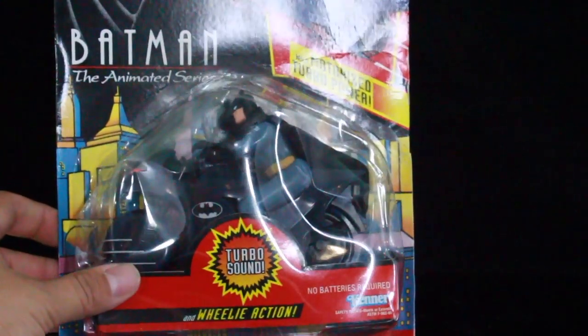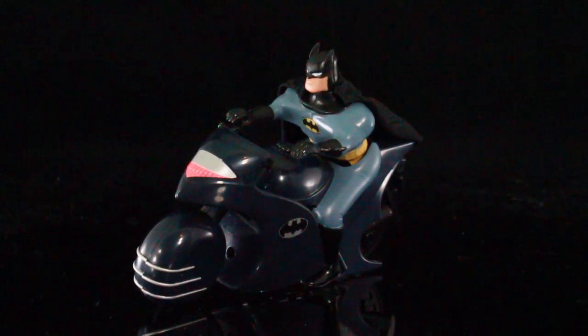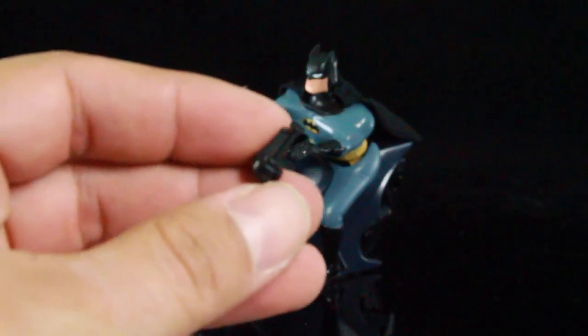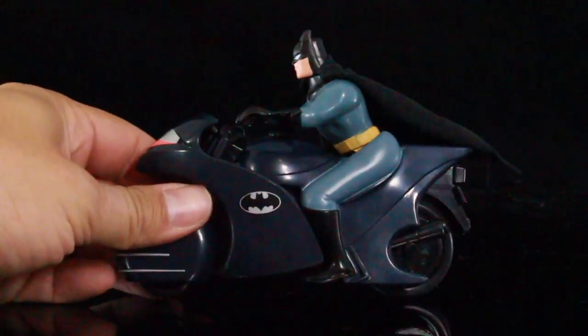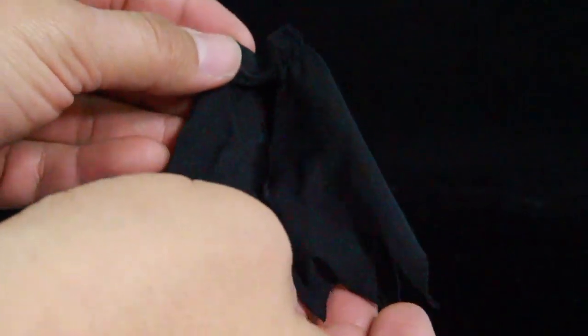Let's go ahead and open this up and take a close look at the bat cycle. We have the bat cycle out of the packaging. The handlebar broke off on the left side — the package was a little flimsy so it just fell off when I took it out. No big deal, I'll glue it after the test run. Batman is actually sculpted and glued onto the seat — you can't remove him. Back in the 90s and late 80s they used cloth capes that were removable, attached with a little wire at the back of the neck, and it's really awesome they still included that for this figure.